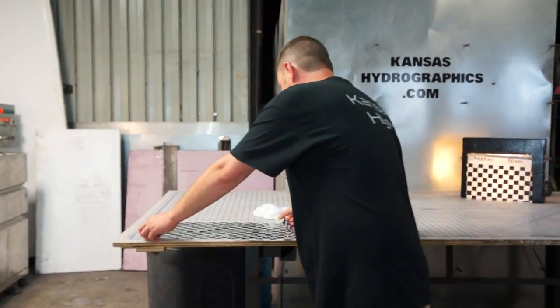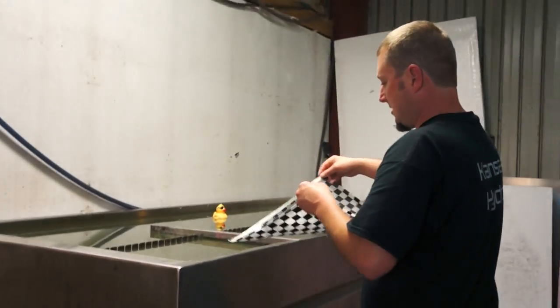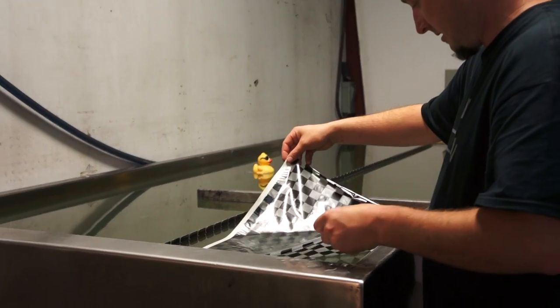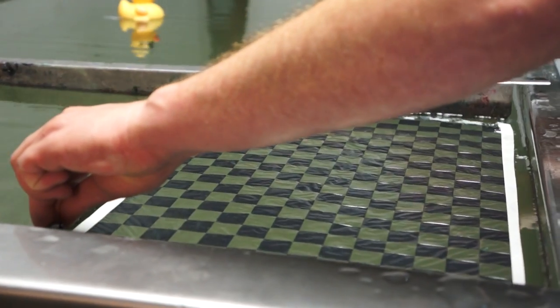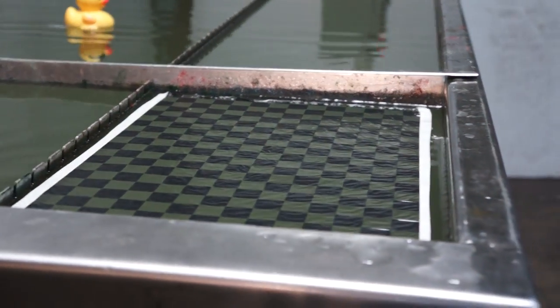Hi, this is Brent with Kansas Hydrographics, back again with Pattern of the Week. Let's go take a look at it.